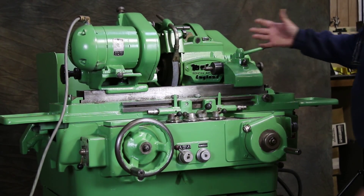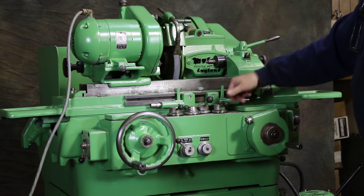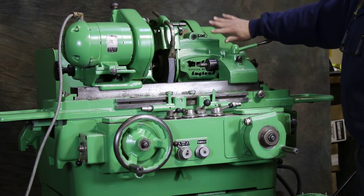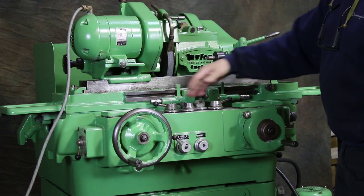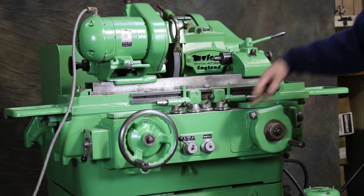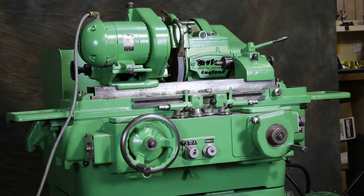You also have the wheel slide, so let's start the grinding wheel up. The wheel slide is moving in and out. See when I go back with this lever, the headstock goes back. So you come in. The work head starts turning — I don't know if you can see it from that angle, but the work head is moving.